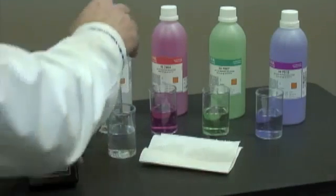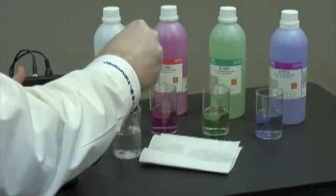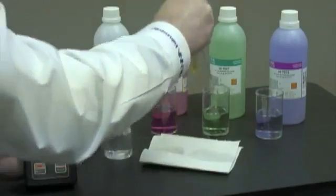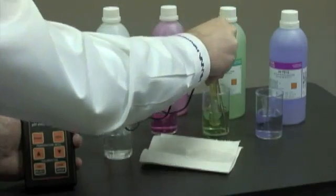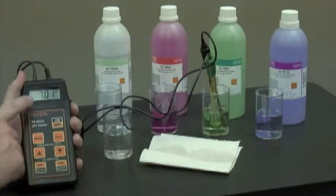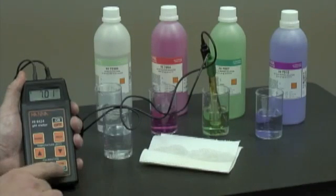Now that two hours has passed, we'll rinse the probe with some purified water and place it in the pH 7 buffer. We'll hit the calibration key and wait for a CFM to show up on the display. Once we see that and it beeps, we'll hit the confirmation button.